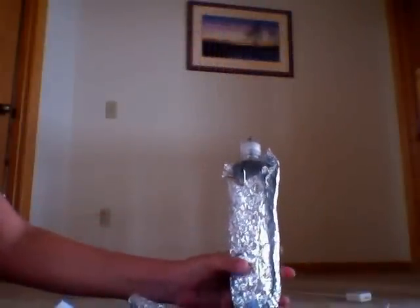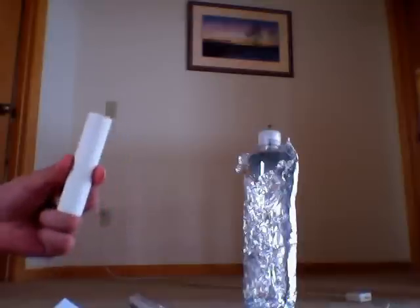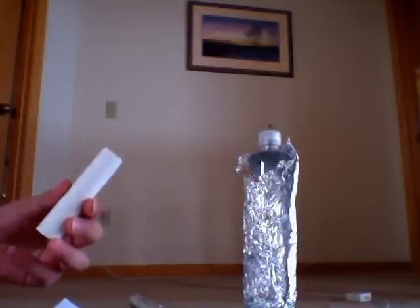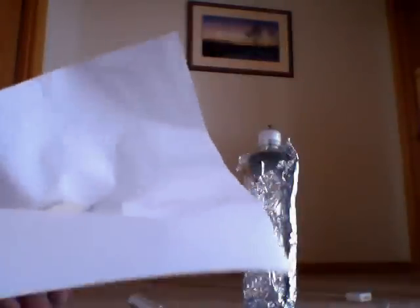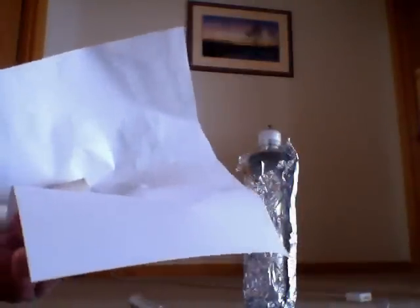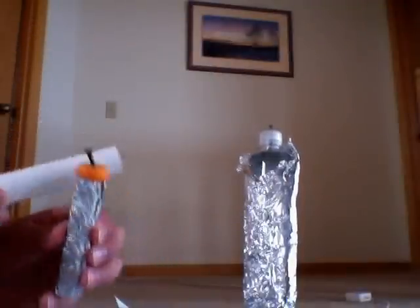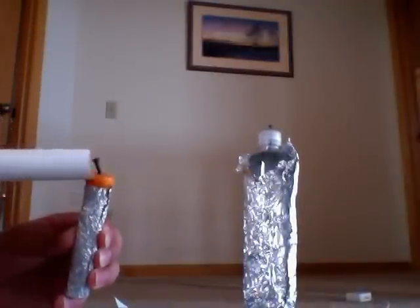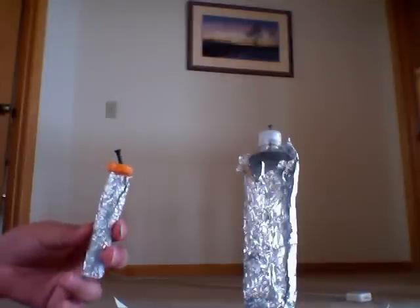Now that I've showed you how it works, let's charge it up. You can use a small piece of PVC such as this, or take a balloon and rub it on your hair. I'm using PVC because this is what I have laying around the house. Take your PVC and rub it like so on a sheet of paper, or fur if you have that. Once you've done that, rub it on the nail like so. Repeat the process a few times until you're satisfied.